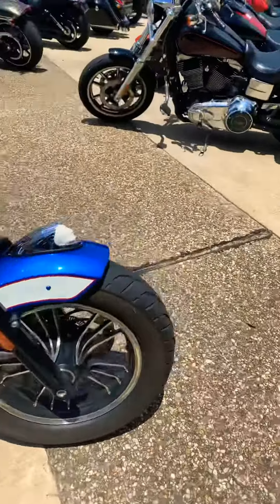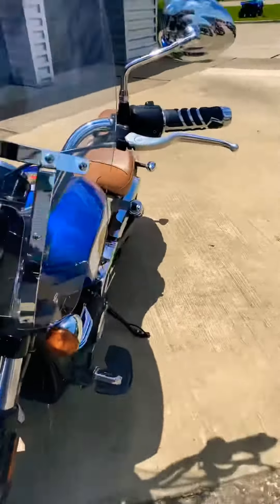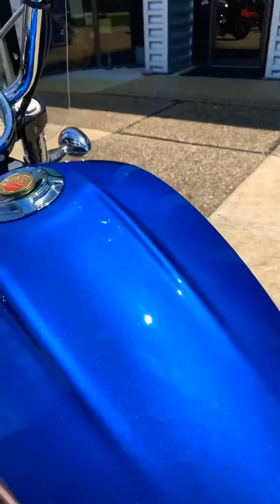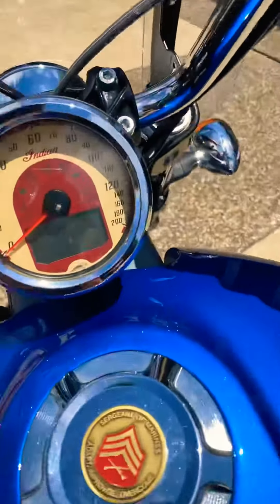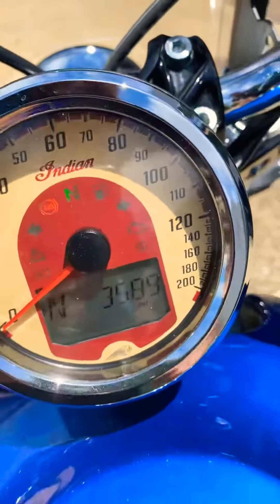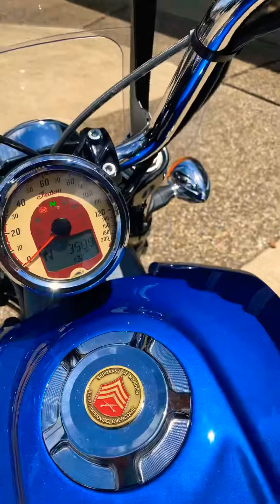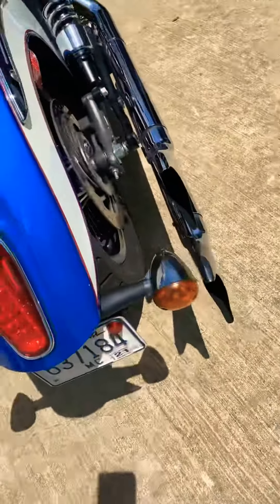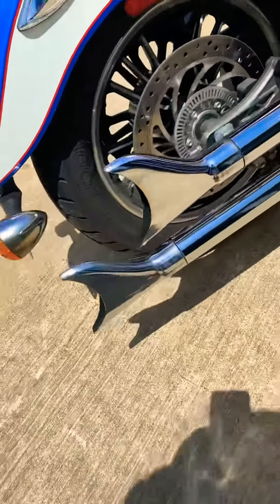This bike will not last long at all. Let's fire it up so you can hear it. 3,589 on the odometer. Oh yeah!